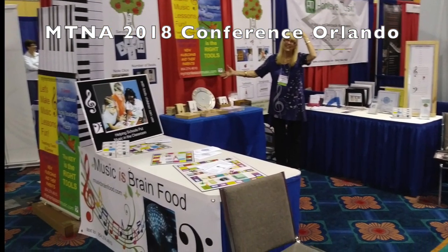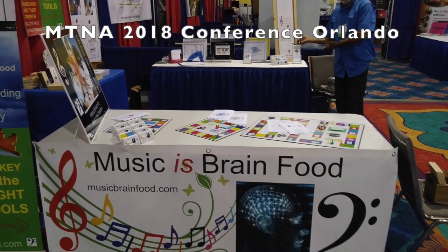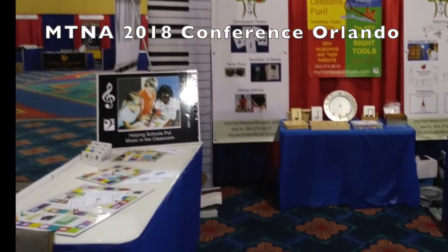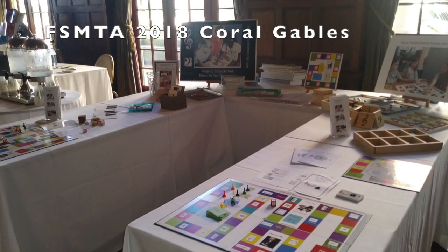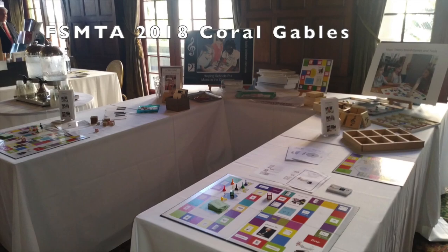This is me in my booth in Orlando, 2018. This is where I learned that music teachers love my music games. This is my booth in Coral Gables, later that year, where the same thing happened — music teachers love the board games.